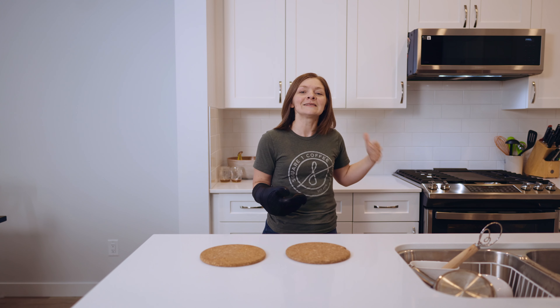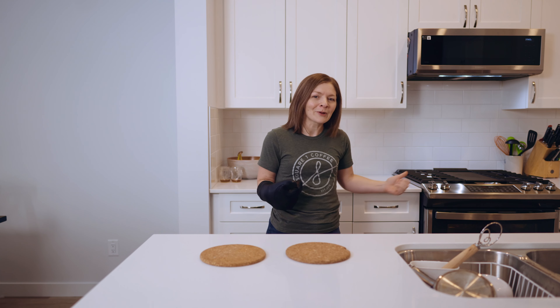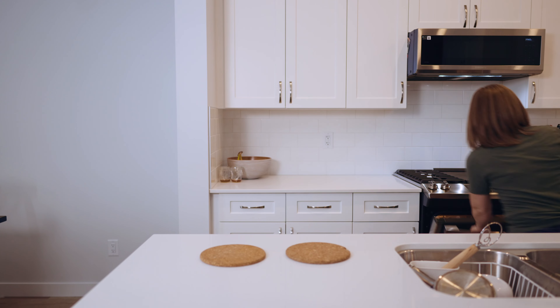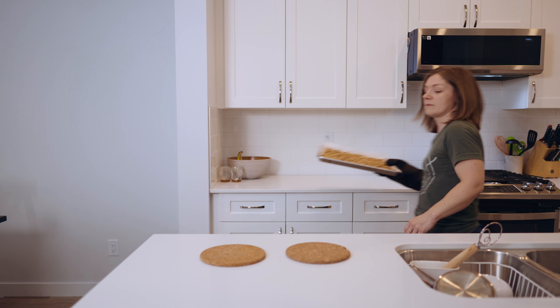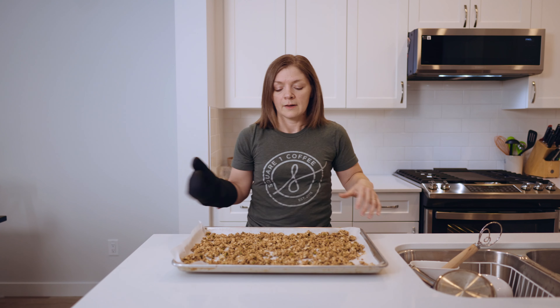My granola has been cooking for about 13 minutes. This one's a little hard to judge because the recipe says bake until it's starting to brown, but you already coated it in a bunch of brown stuff. I'm going by smell — I can smell cinnamon and peanut butter, and for me that's a good indication we're nearing the end point, so I'm going to pull it out now.